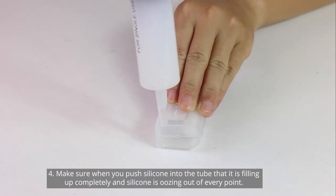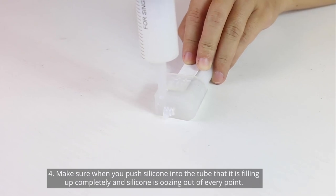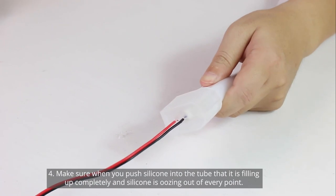Fourth, make sure when you're pushing silicone into the boots that it is filling up completely and silicone is oozing out of every point.